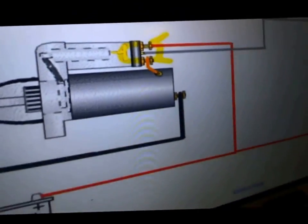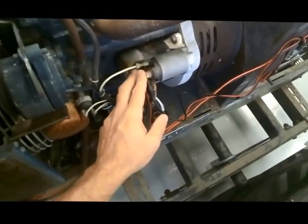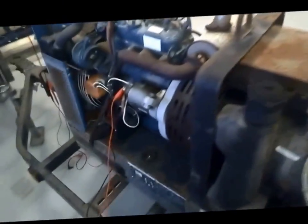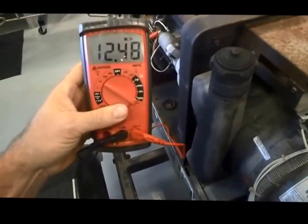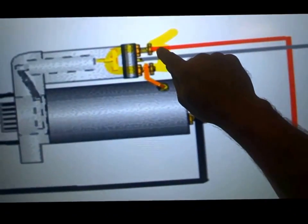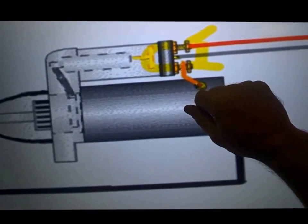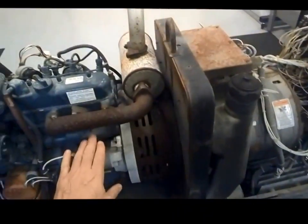We only want about 0 volts going across that. On a starting circuit we can have up to about 500 millivolts. But since we have 12.3 volts coming across this connection, we can diagnose that's a bad solenoid. Now I've put the new solenoid on and everything's hooked back up. I've got the meter still hooked up and I'm going to crank it over. As you noticed, what we had across the connection on the good solenoid was about 20 to 30 millivolts — that's a good connection. So that's how we diagnose using voltage drop.